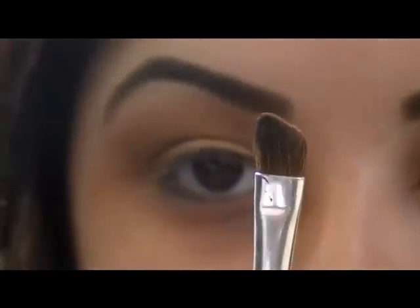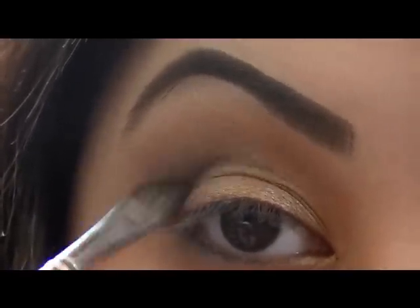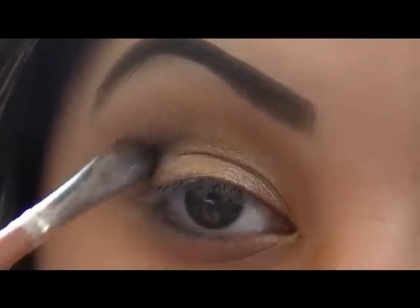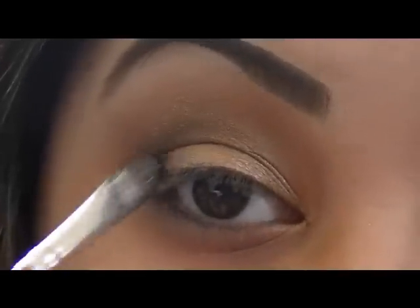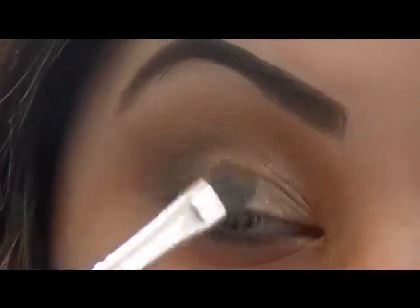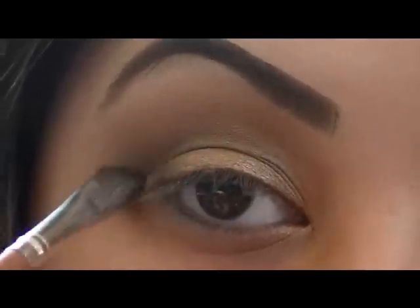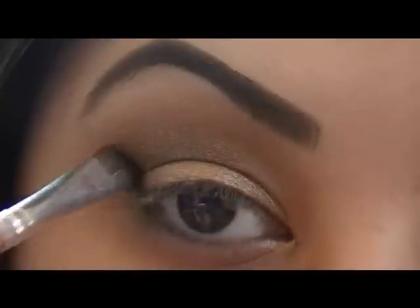Now to define my crease a little bit, I'm going to take this matte warm brown and use my small angled brush to stick that right in my crease. I don't want to do it too dark because I still want to keep everything pretty light — just a little bit in the corners. Keep going back and forth, blending, and blend up just a tiny bit.